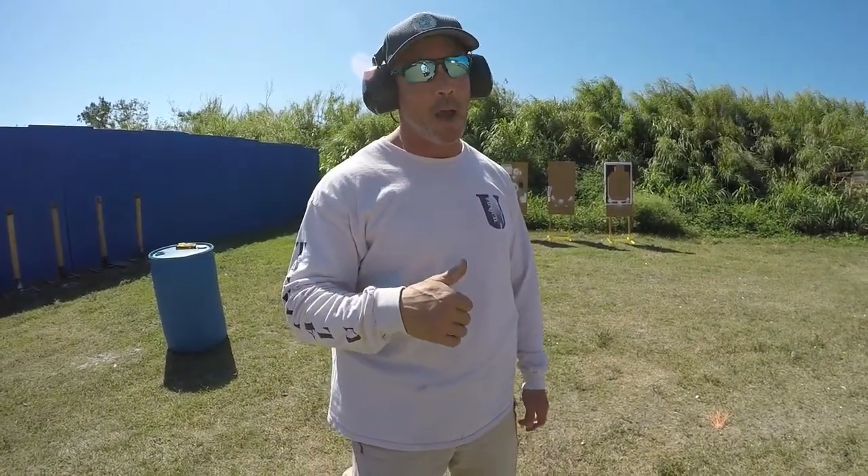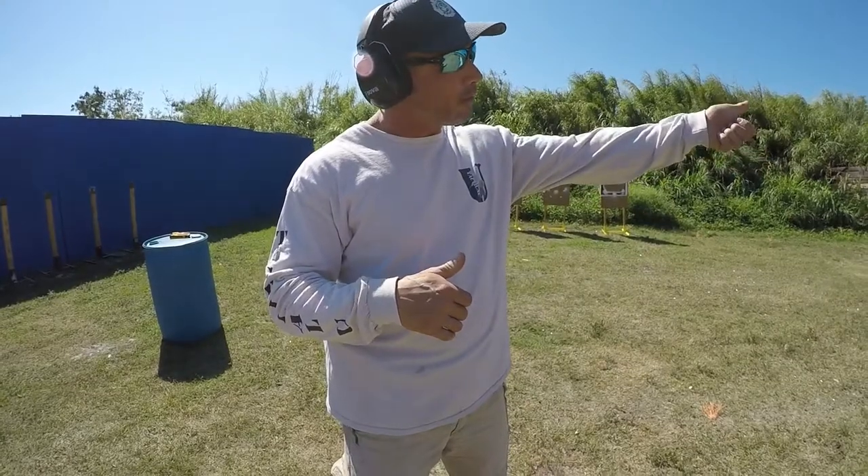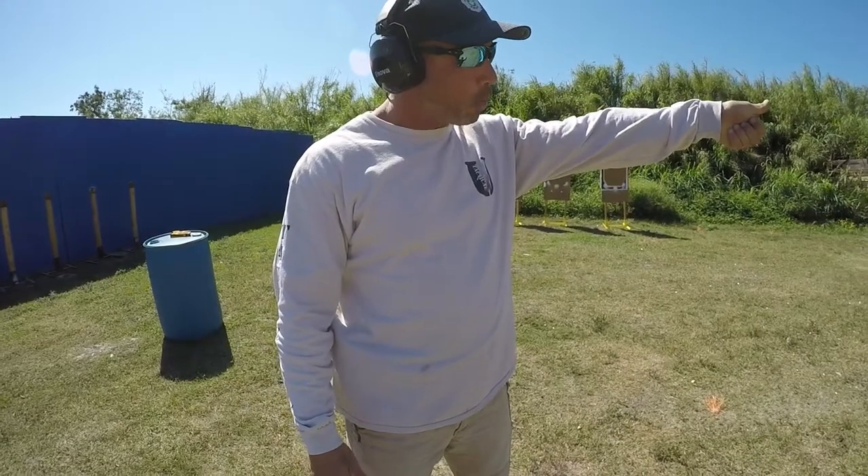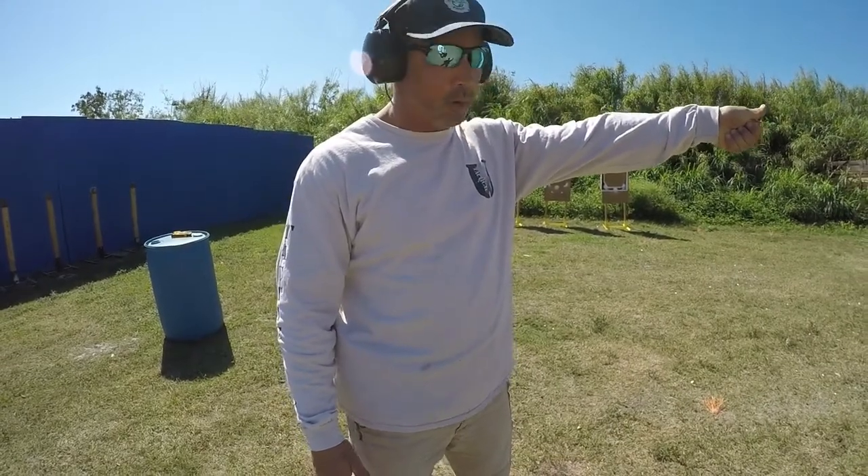More importantly than your sights, and more importantly than trigger control for rapid fire, I really want to focus on my support grip and locking my arm out. Because if I lock the arm out and support the gun really well, the gun's going to run really flat.